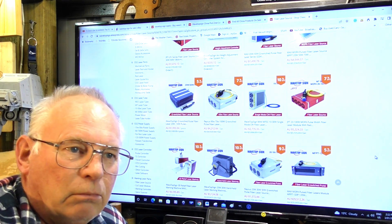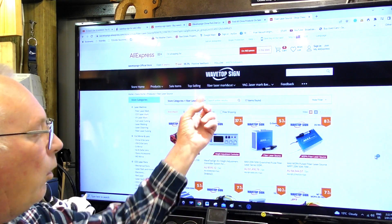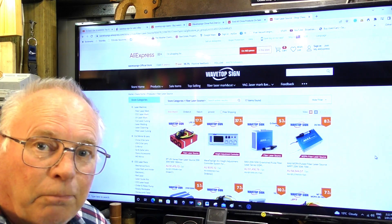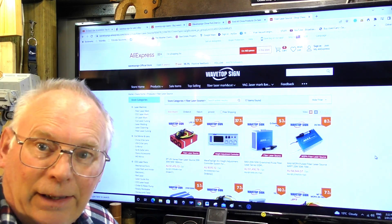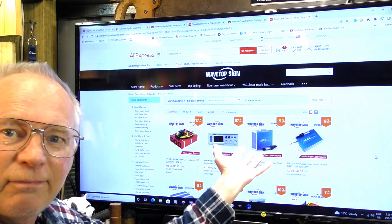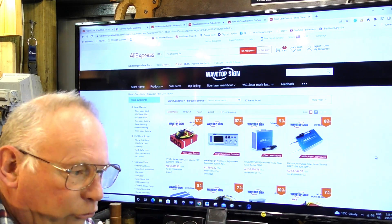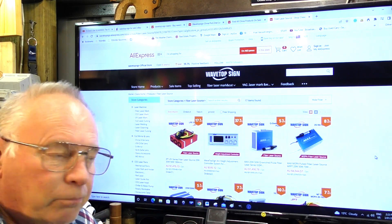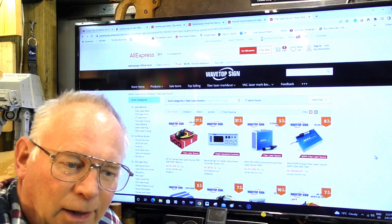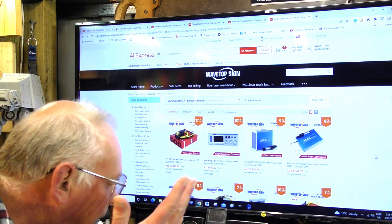Talking about eBay — Wavetopsign is the premier supplier of parts. I do mean parts, not the whole machine. They supply repair shops all over the world. These prices you see here are business prices.